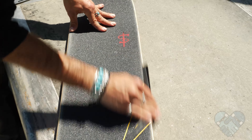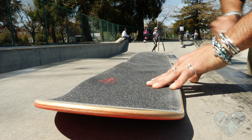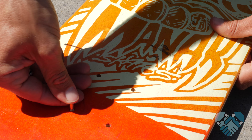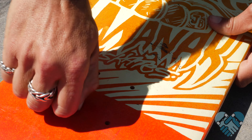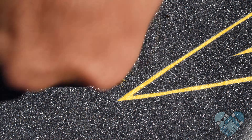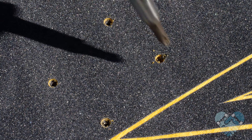Once that's done, use some scrap pieces of grip tape folded in half to sand the edges of the skateboard all the way around your board. Personally, I like to do a few swipes across the top of my grip so it's not mega grippy when I start skating. Now use your hardware and push through the eight holes on the bottom of the deck.